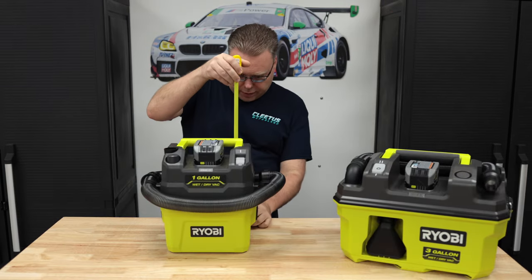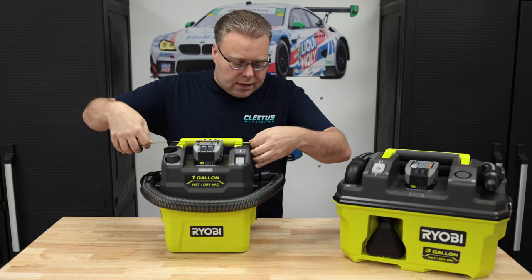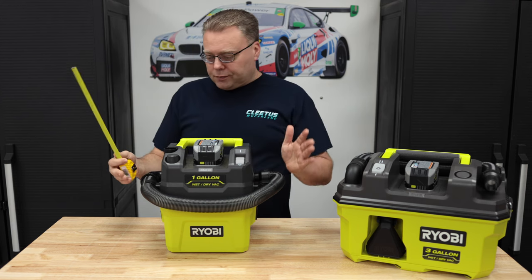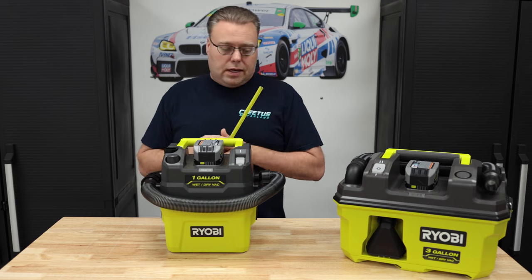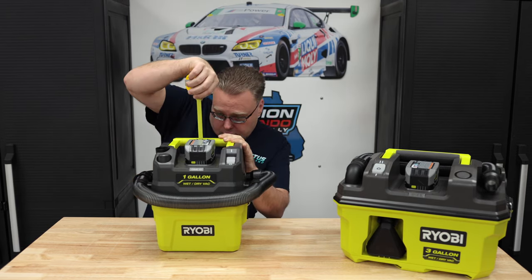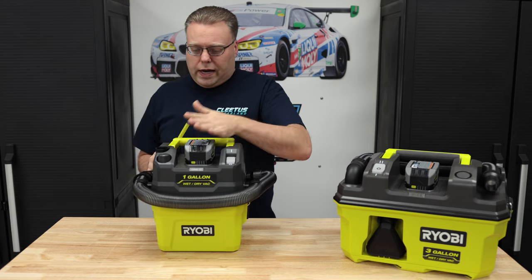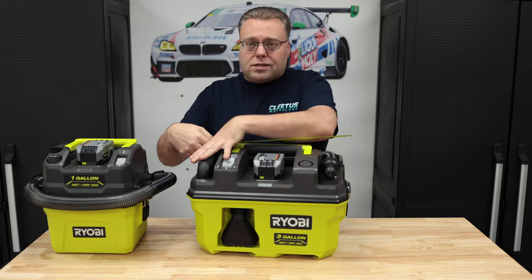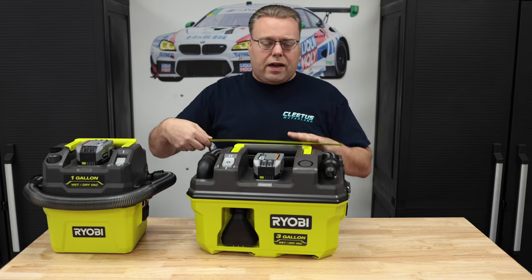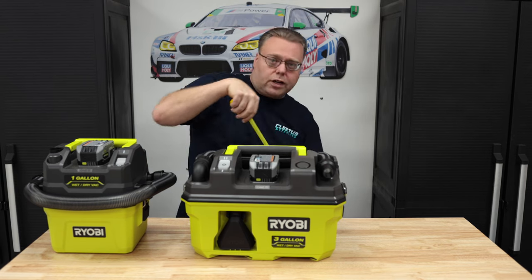Total height with the handle is exactly one foot. The device itself looks to be about 11 inches wide, but with the hose outlet it's 15 inches across. The battery adds just a little more than a quarter of an inch in total height. The three-gallon is much more compact because the hose does not change the dimensions — 16 and a half inches long and about 11 and a quarter inches wide on top.